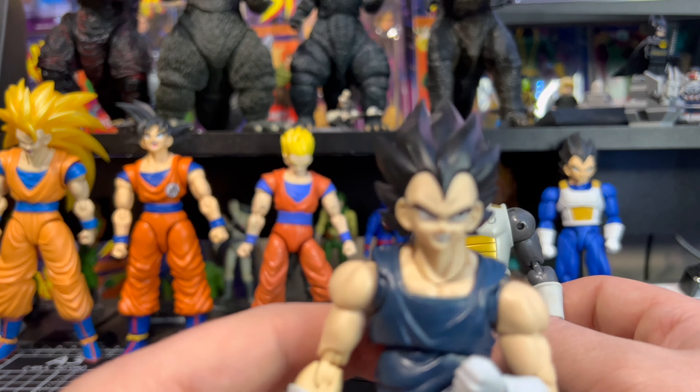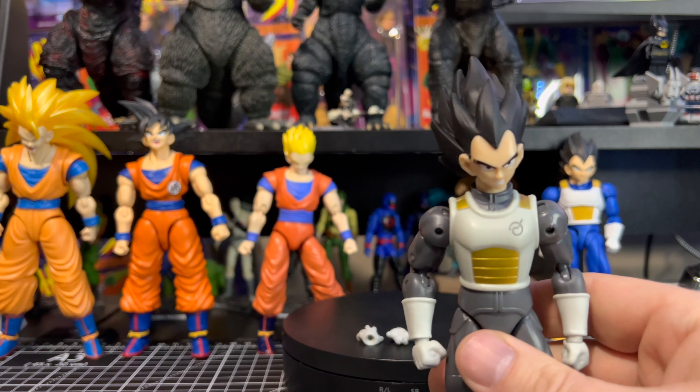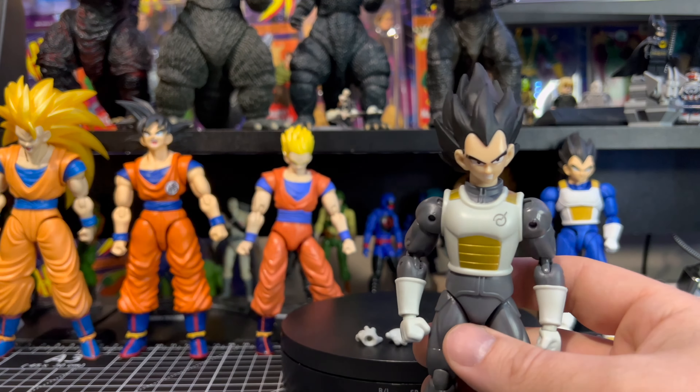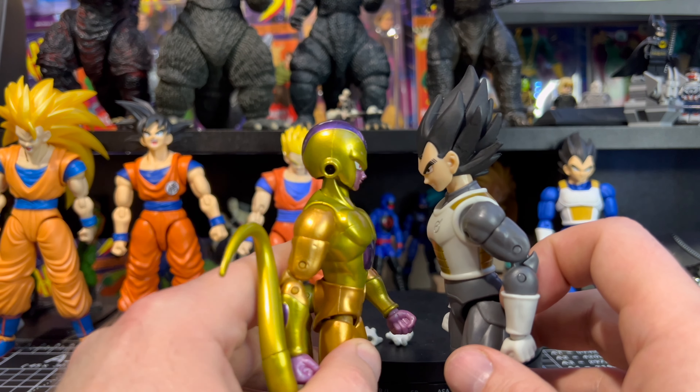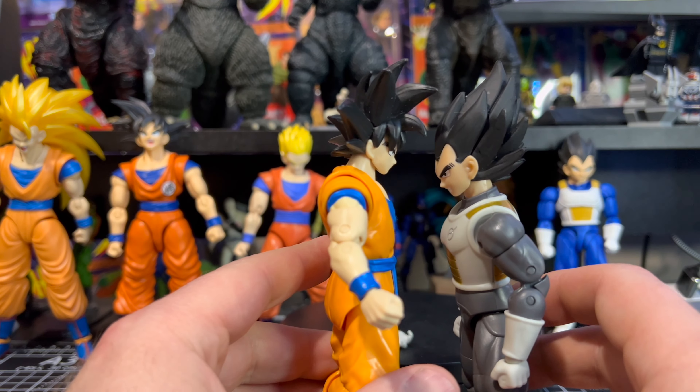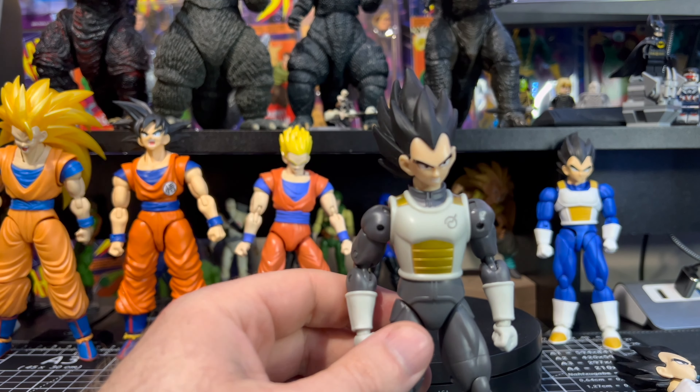Looking at that SH Figuarts face — if that's not the face of pure awesomeness, I don't know what is. Moving on, Majin Buu is taller than Vegeta by a fair bit. Super Saiyan Gotenks is obviously shorter than Vegeta. Comparing to Gill and Frieza — similar height, though Vegeta's hair makes him a tad bit taller. Teenage Super Saiyan Gohan is shorter than Vegeta as well. And the superhero version of Goku is a little bit taller, which makes sense since Vegeta isn't a tall dude — but that doesn't make him any less awesome.